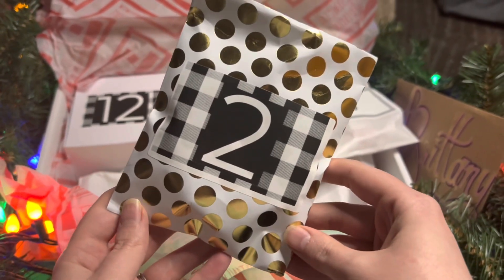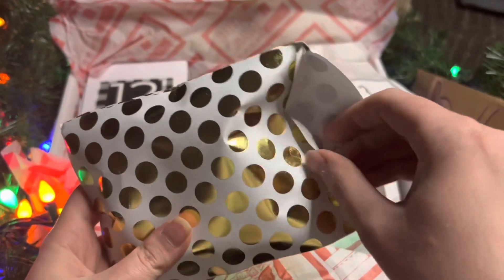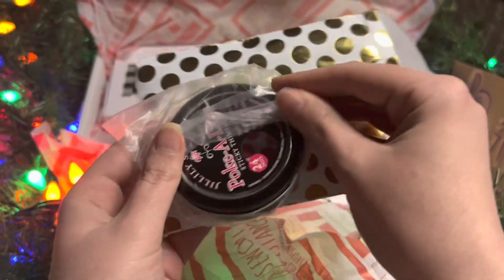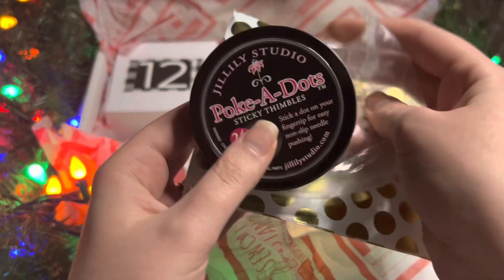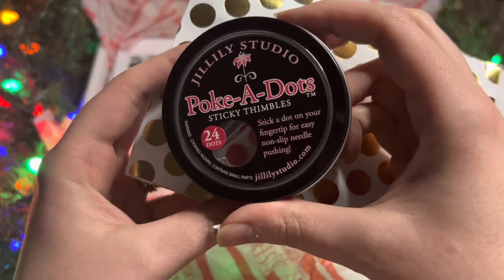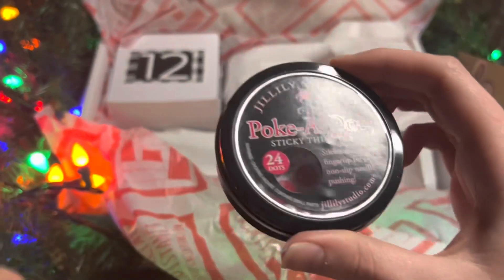Day Two — we have this snazzy bag to open up, and inside is the Jill Illy Studio Poke-a-Dots sticky thimbles. You stick these to your fingertip and then you can push through your needle when you're hand sewing fabric.